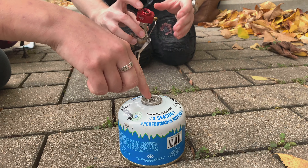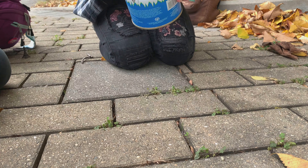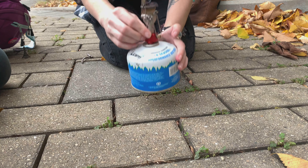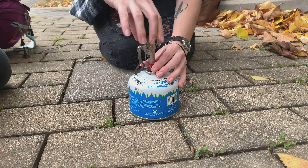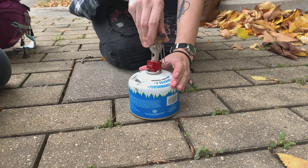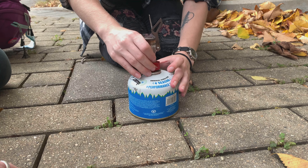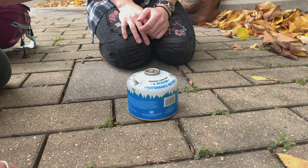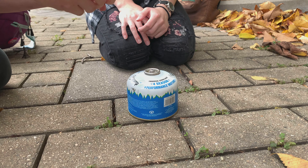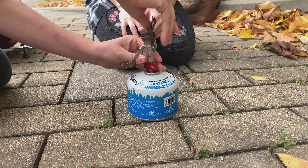Turn this over. Thread it straight down and on — you'll hear it hiss for just a moment, keep going past that. Get it flat. Make sure it's straight up and down — careful it might be cross-threaded. You can open it now or later.